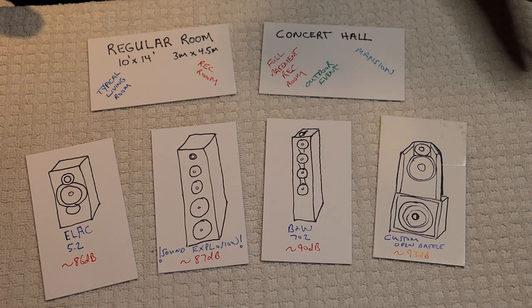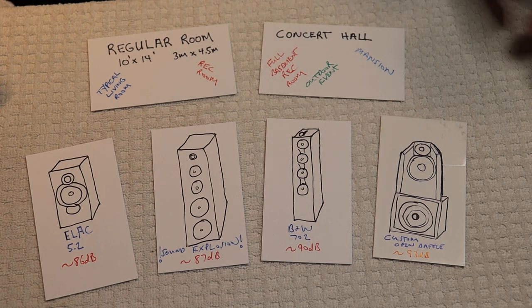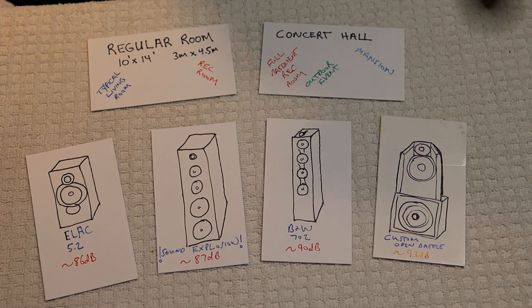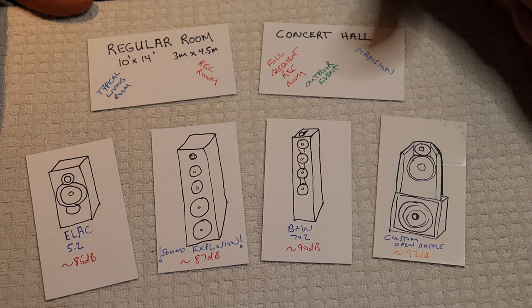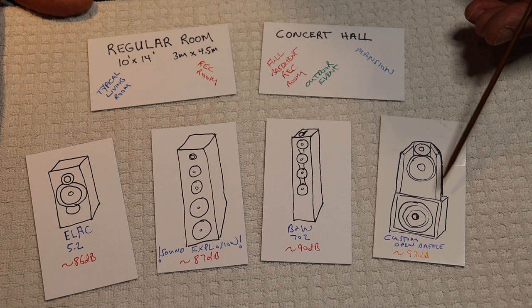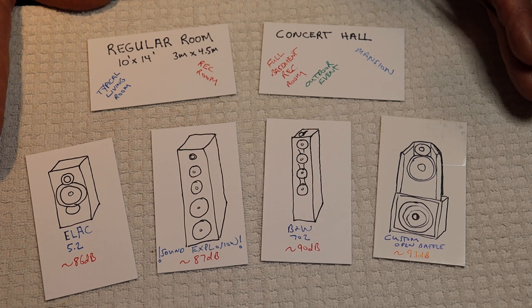Paul over at PS Audio, who's one of my gurus, actually has a daily blog post that I read. He says 75% of your budget should be spent on your speakers. I think if you like to develop and build your own products it doesn't need to be as high as 75%, but if you're going to buy everything brand new from manufacturers, it should be pretty close to 75%.